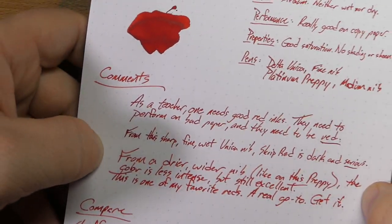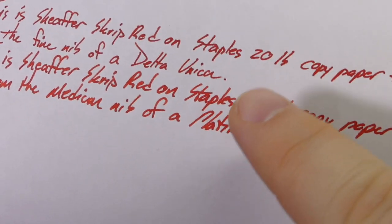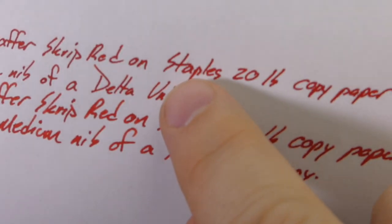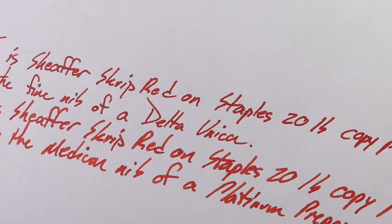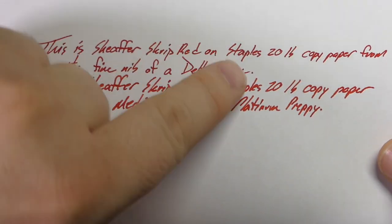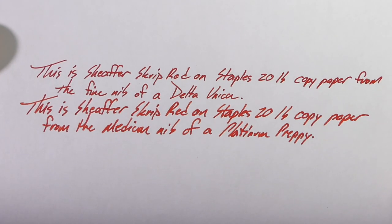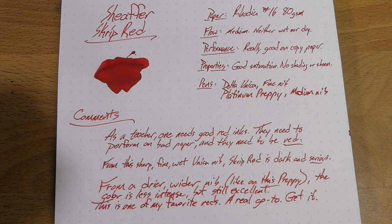This ink performs really well on copy paper — that's job number one. If you're getting papers from students, they're not writing on good paper. As you can see, no feathering really, especially not from the medium nib. Interestingly, feathering and bleeding is more likely from the fine nib — you can see a little on the letter A. No bleed-through at all from the medium nib, yet a little from the fine. I think the unusually sharp fine nib is cutting the paper fibers, causing more bleed every time I've used it.